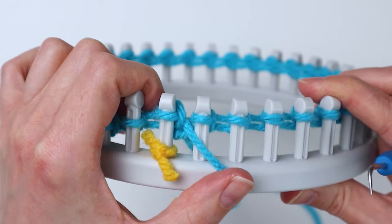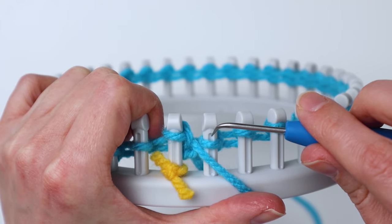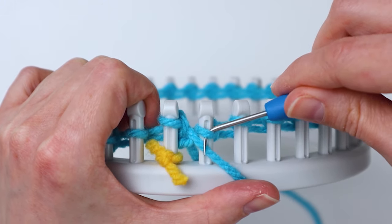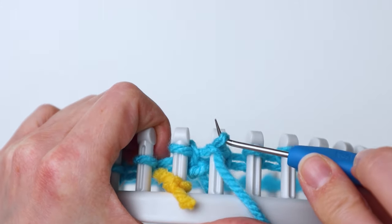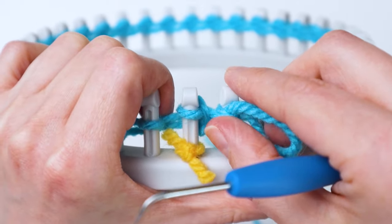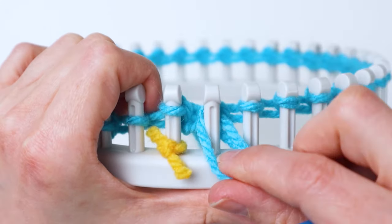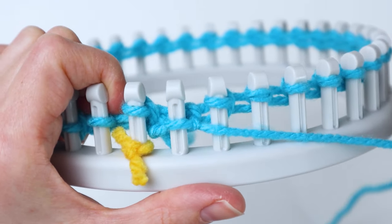For the second peg you're going to do a purl stitch. Hold the yarn in front, underneath the loop, then insert the hook down into the loop, hook that yarn you have held down there, and pull it up to make a little loop out of the top. Then hold on to the whole thing, pull the old loop off the peg, put the new loop you just made onto the peg, and pull the yarn to tighten it up.